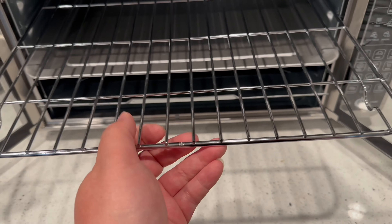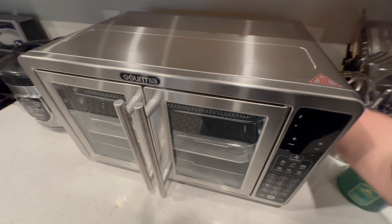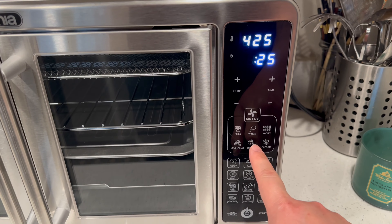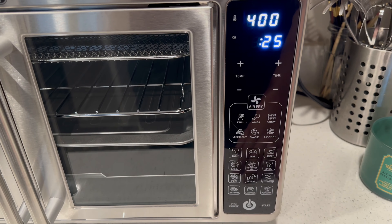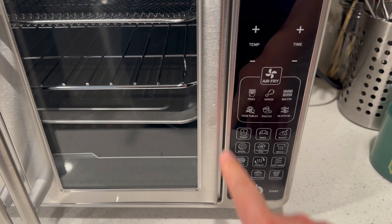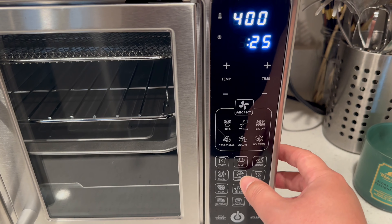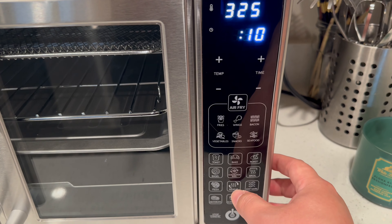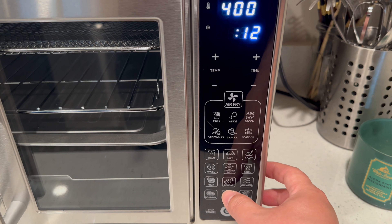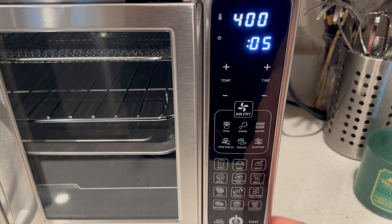I'm sure you guys want to see how it turns on. I just plug it in and right away you can see the presets: fries, chicken, bacon, vegetable, snack, seafood — those are all pre-set on the top. On the bottom: toast, bake, roast, bagel, convection bake, broil, pizza, reheat, keep warm, dehydrate, slow cook, and popcorn. Pretty nice.